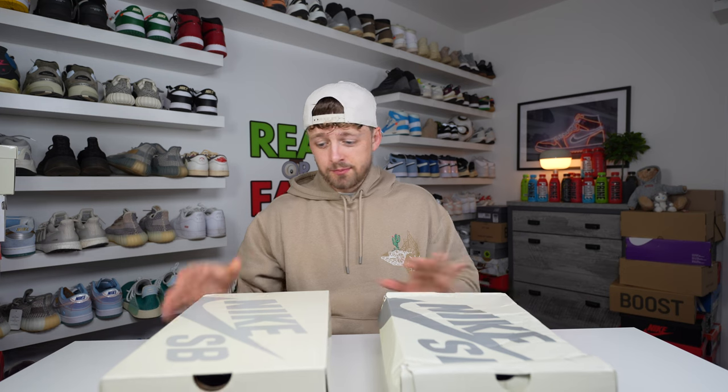Hello and welcome back to the channel. Today we're taking a look at two pairs of Nike SB Dunk Haritos — one is real and one is fake. As you can probably tell by the boxes, the real one is here on my right and the fake one is here on my left. It's just a comparison to help you if you are trying to purchase a retail pair, and what to look for so you don't get scammed.